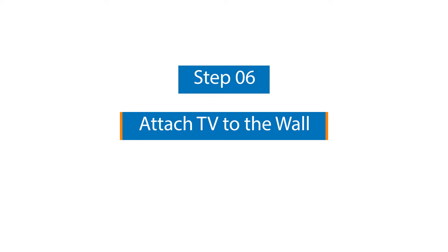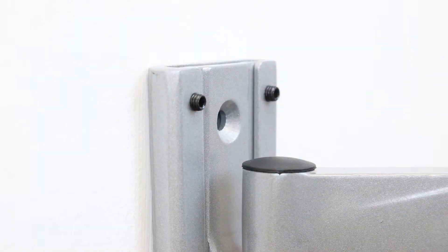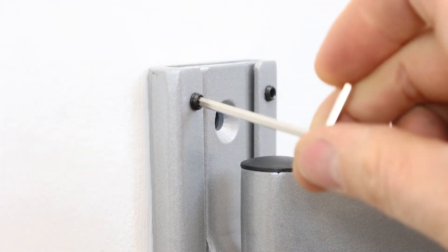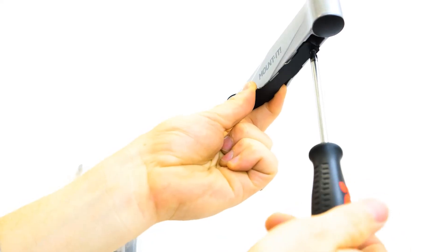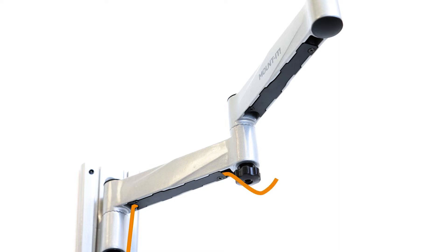Step number six: attach your TV to the wall. Slide the arm into the wall plate and secure with two M6 by six screws using the included three millimeter allen key. Step number seven: route cables. Loosen the screws below the arms and remove the cable covers. Route the cables along the slots and reattach the covers and screws.